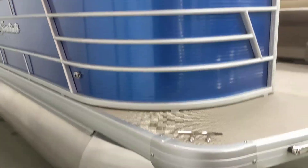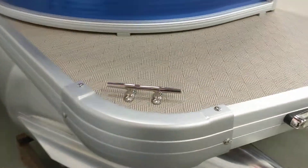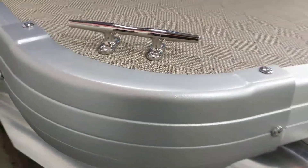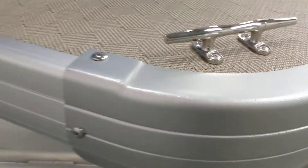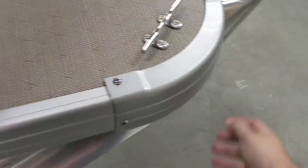Coming out to the side here, you'll see that these pontoons also have heavy-duty corner castings that are just screwed on. So if you ever come into a dock or anything damages the rubber rail here, it's really easy to replace — a couple screws and you put a new one on.